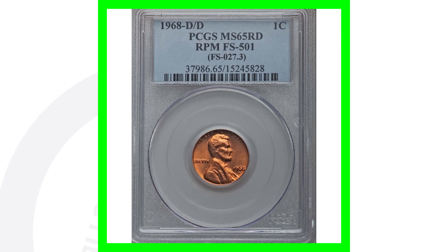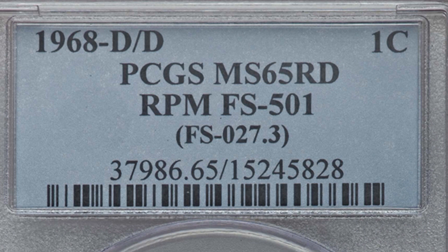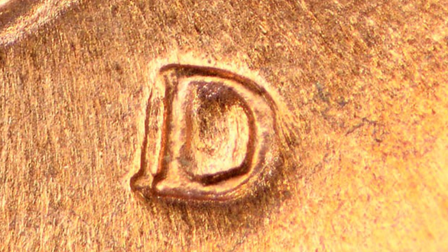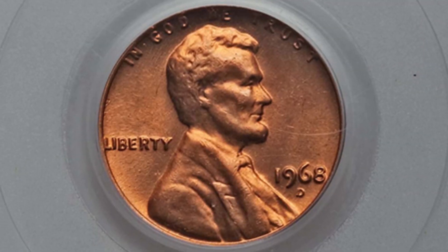Here is an example of a 1968 D that has a repunched mint mark. This coin is graded at mint state 65 red. Here's an example of what a repunched mint mark looks like on the 1968 D — very, very visible. There are all kinds of different coins and dates with repunched mint marks, so definitely watch my other videos for more detail. This coin sold for around $90 in that condition.